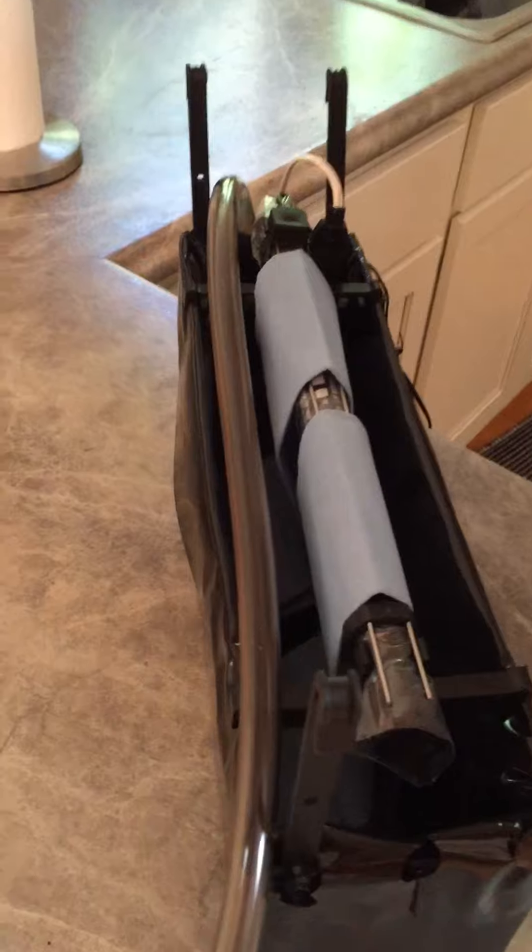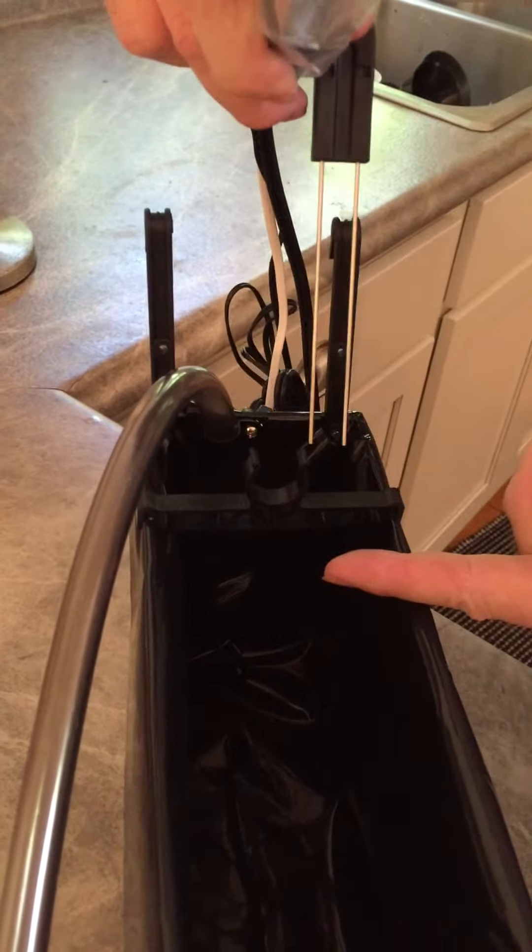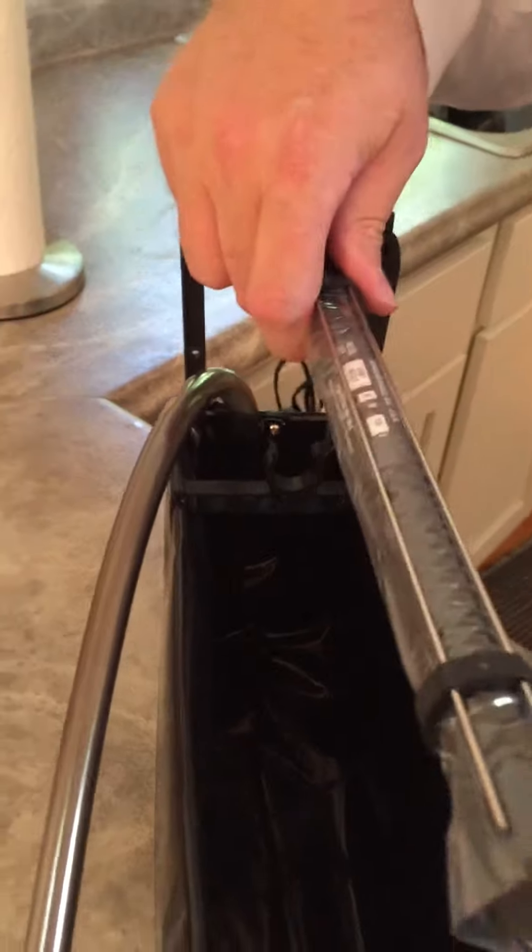Once you install it, you won't see this anymore — it goes up under the piano. Hanging off this bar are two prongs. When the water gets below those prongs, the yellow light flashes to let you know.